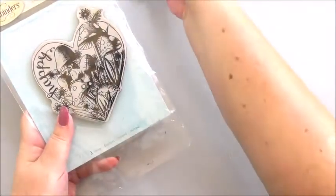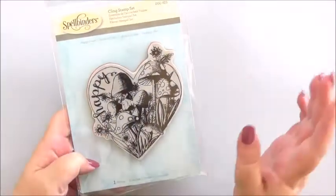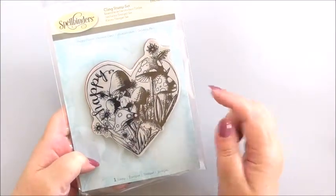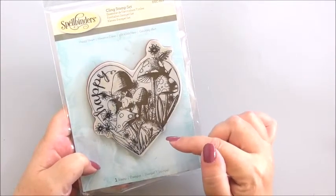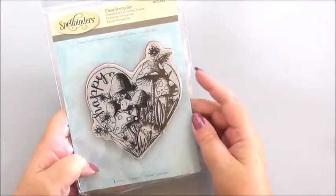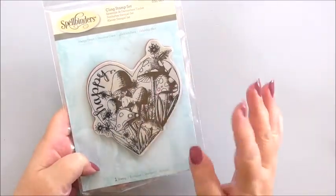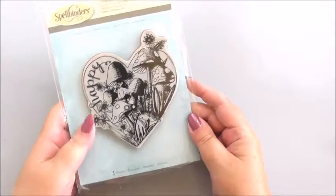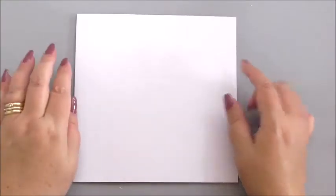And then we're going to be using one of my favourite stamps. If you've ever watched any of the tips and tricks for the 31 days, this is the heart I used in those for the embossing and things like that. I love this stamp — it's so versatile and you can do so much with it. So we're going to use a Happy Heart. Now the first thing as always you're going to need is your base card.